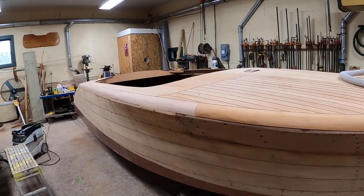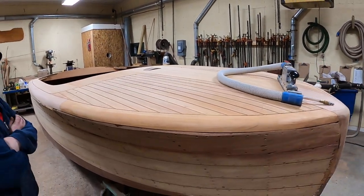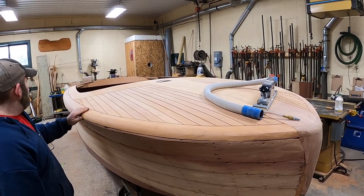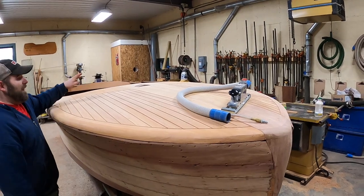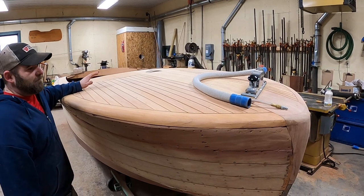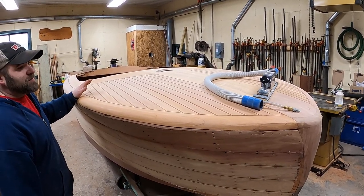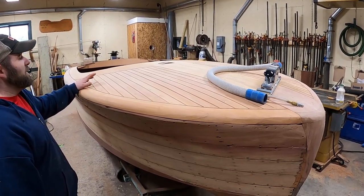Why don't I just hand it over to Joe to talk about what's happened to her. So as before, we had zero deck, we had zero covering boards with this boat, the bull nose was gone. Without really having much to go off, we had to refabricate everything from pictures and from Mike's Riviera that was down there, which we were able to take measurements from.